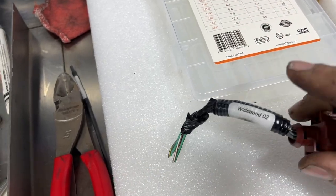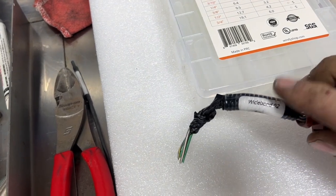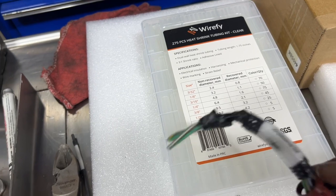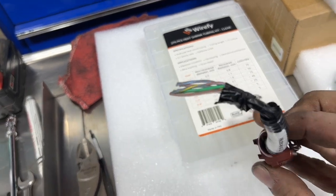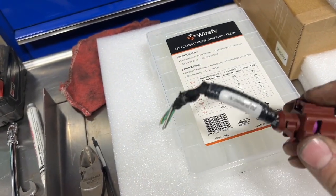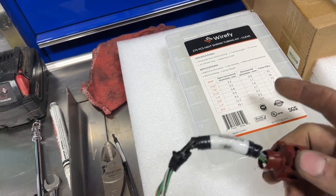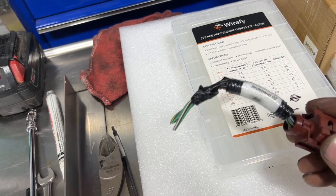You saw me struggle just a little bit with that heat shrink — that was the biggest size in this pack, which was three-quarters inch. If you think you're going to be wrapping anything a little bigger than that conduit, I'd probably look for something a little bigger. I'm actually about to look it up myself to see if I can get like a one-inch clear tube.